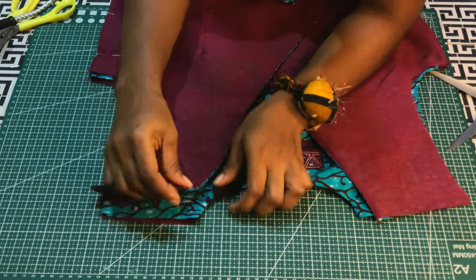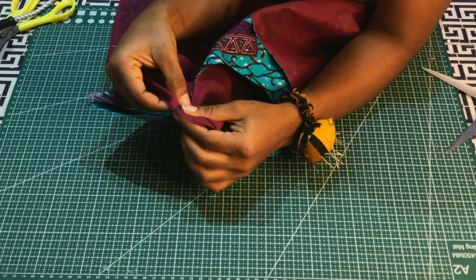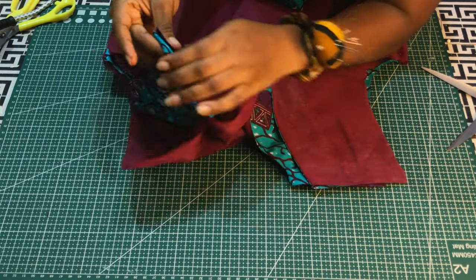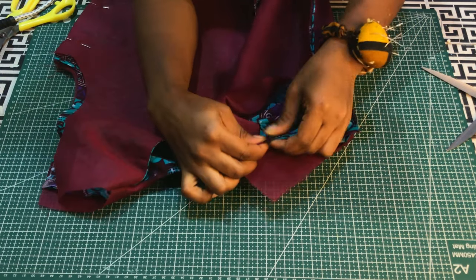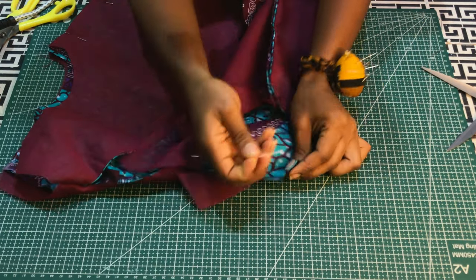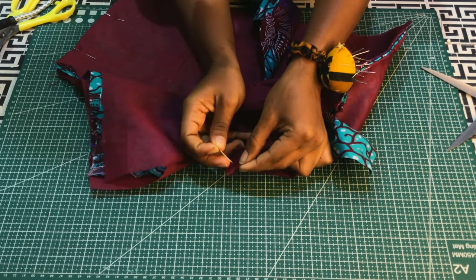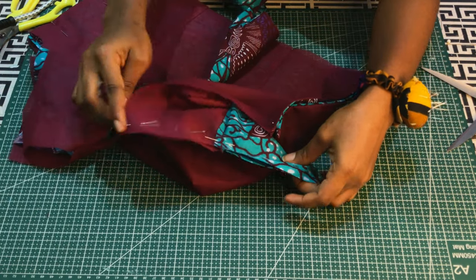Let's join the shoulder — main piece to main piece, lining to lining. I'll pin them together and stitch with half an inch allowance, repeating the same to the other side as well. When done, I'll stitch with half an inch joining allowance.